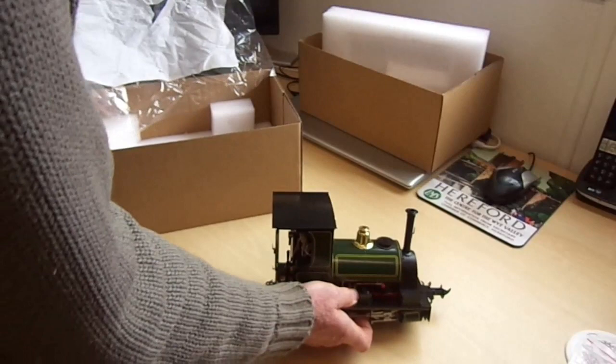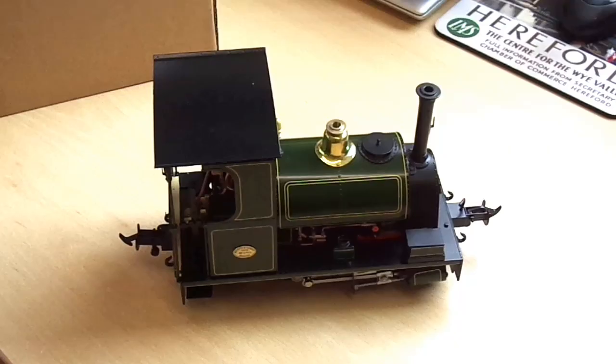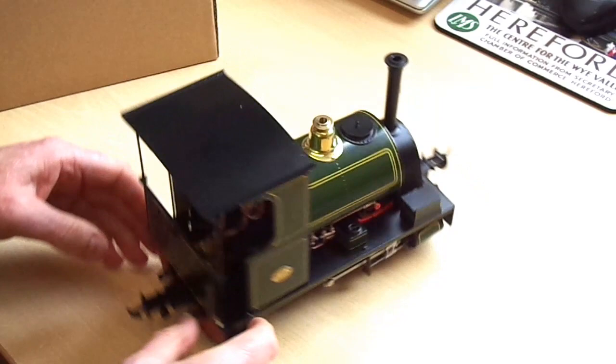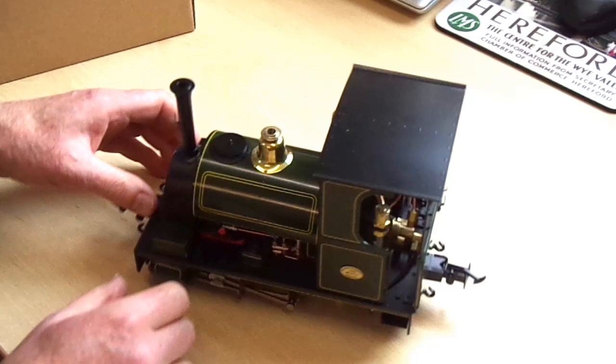Full details of the locomotive are on the website, but let's see what we've got. The Peckett is an 0-4-0 saddle tank, Crownmoor class, designed for use in East Somerset, but we've modelled ours on the example that found its way out to Australia — a 2ft 6 gauge version — which gives you a little bit more flexibility and allows us to make it a gauge-adjustable locomotive.